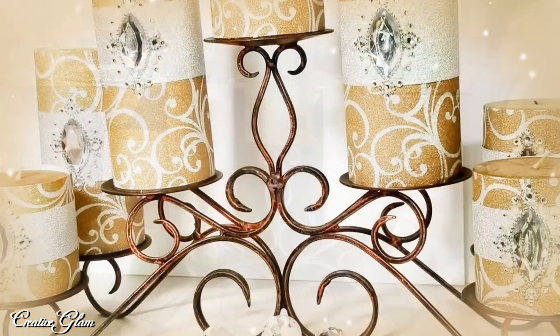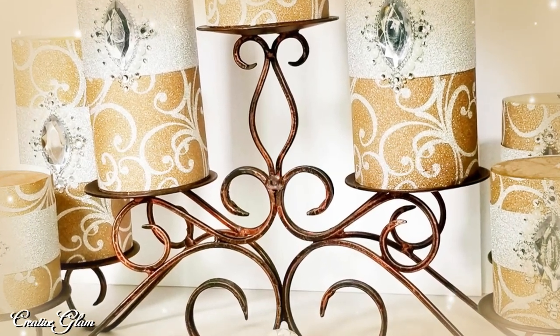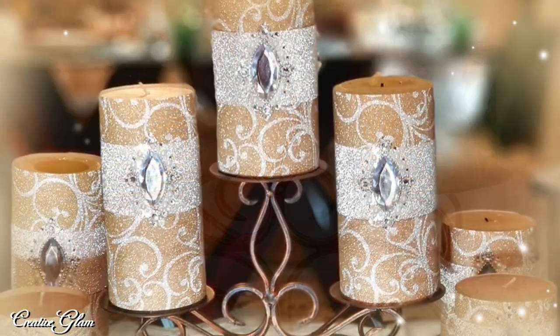I'm going to take outdated candles and turn them into holiday pillar candles. Stay tuned.